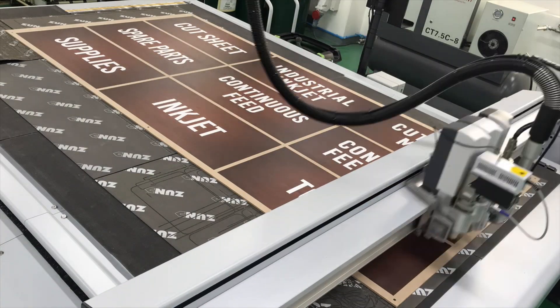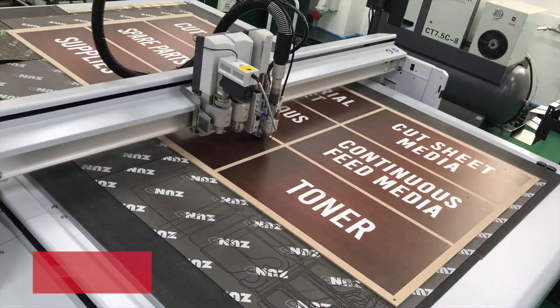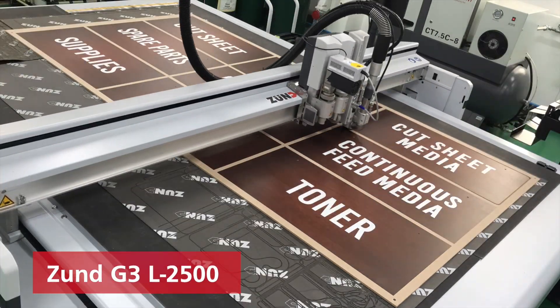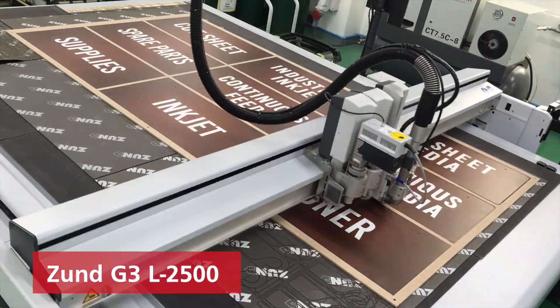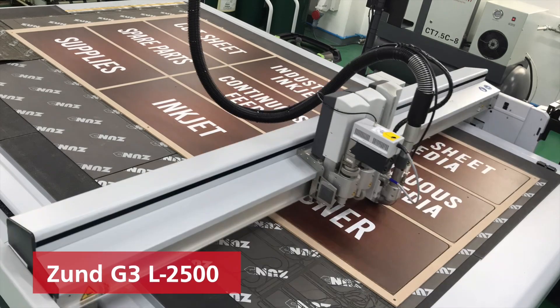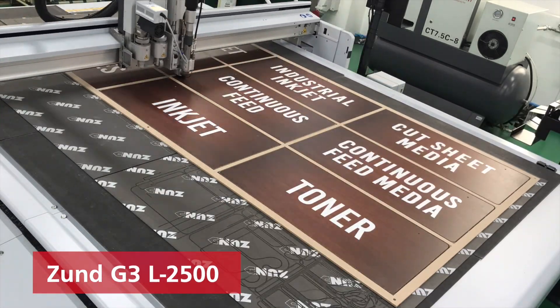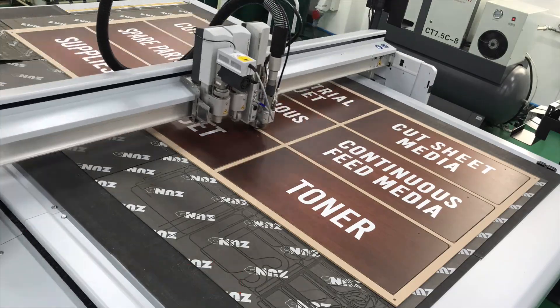Once printed, we then move over to the finishing process. For this, we will use the Zund G3 digital cutter's routing tool. The Zund G3 is a high precision digital cutter. The registration marks that were printed allow the cutter to know exactly which areas to cut. It is able to cut a wide range of media from paper to wood and even aluminium. After the signs have been printed and cut, all that's left to do is put them up.